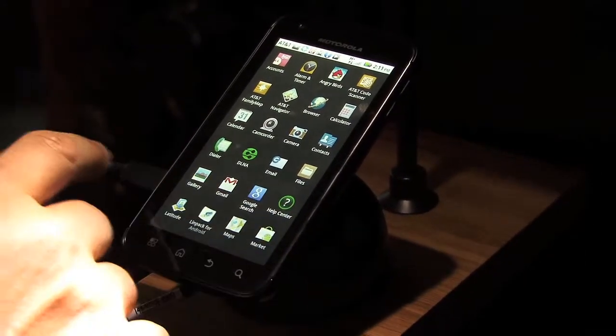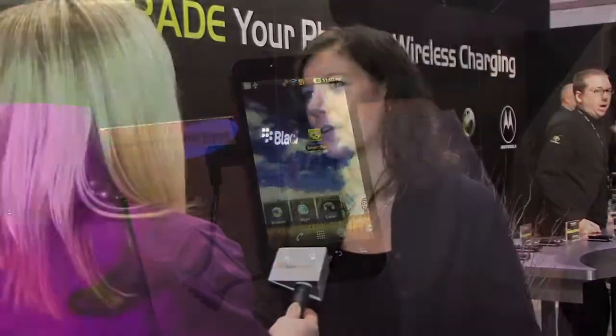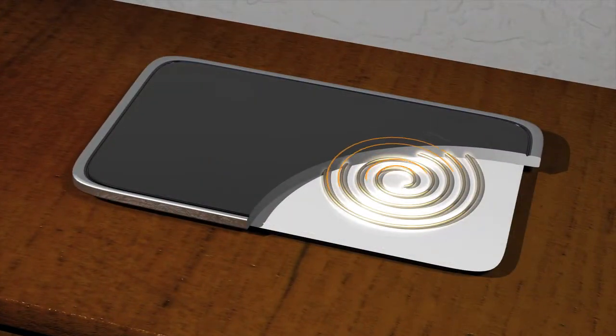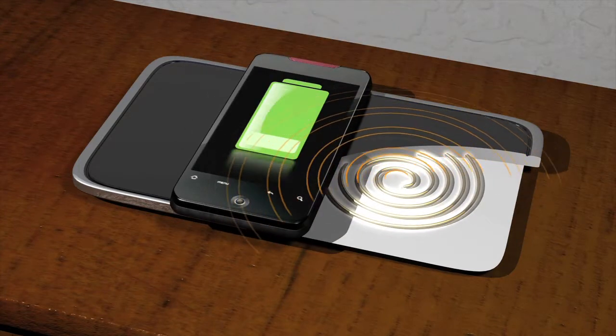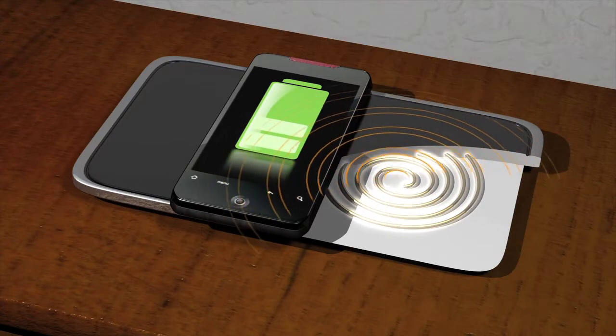It's not just your phone — it's your email, your photos, all your contacts. And if that's out of power, you kind of feel like your life's a little bit out of power. Here's how it works: each mat or charging station has an induction coil inside that creates an electromagnetic field. A secondary induction coil in your device takes the field and turns it into energy, thus charging the battery. Engineers call it inductive coupling.